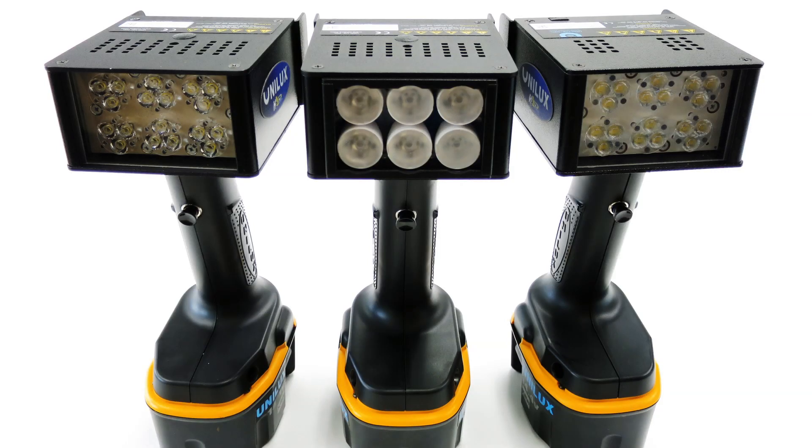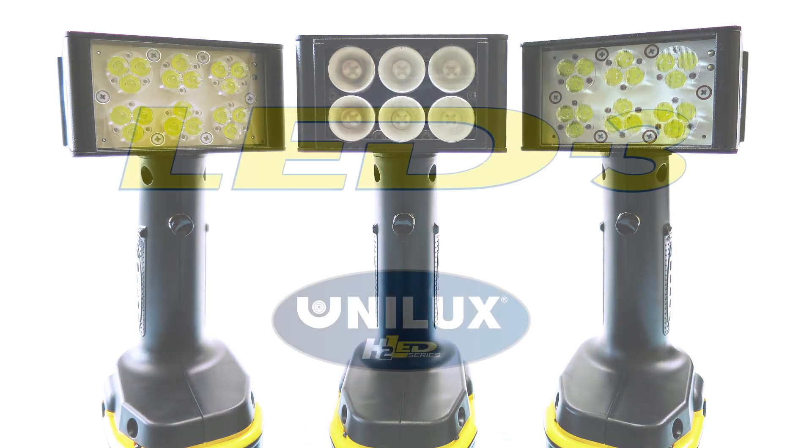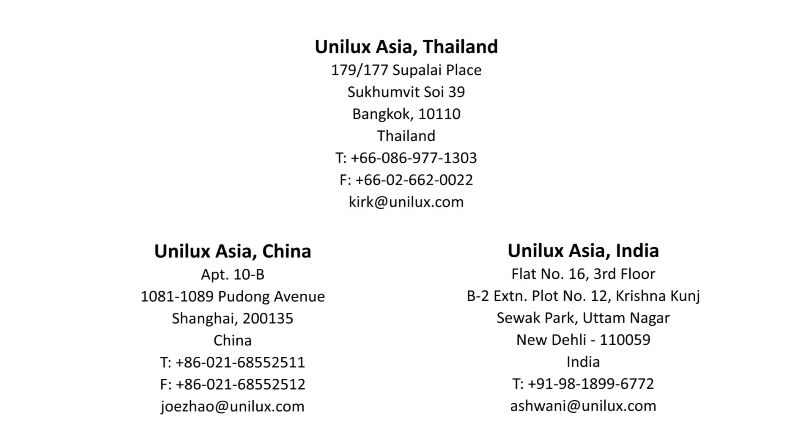You'll find the LED-3 to be a versatile inspection light with superior illumination capabilities. Thank you for watching and if you have any questions or for more information, please contact the service center or representative nearest to you.